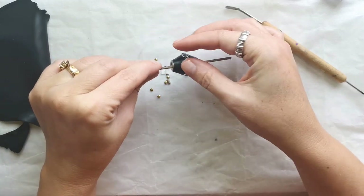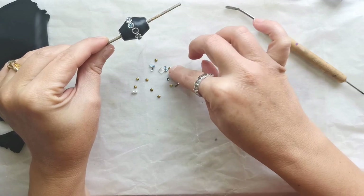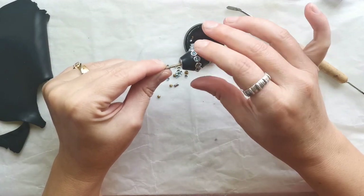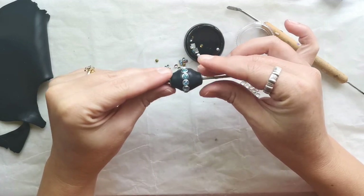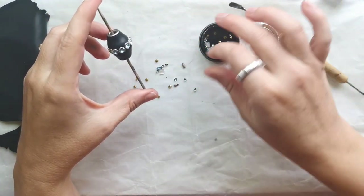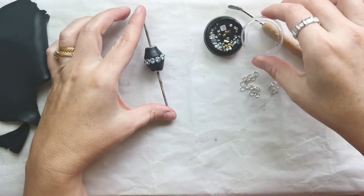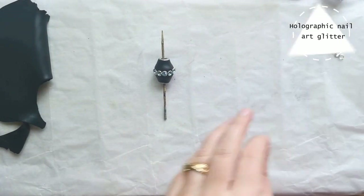If you don't want to finish these pieces with resin on top, you could either use liquid clay and press the rhinestones into the polymer clay, but I would rather use a very strong glue. I would bake these pieces with the rhinestones on and then take them off and glue them with a very strong glue that works well with polymer clay.